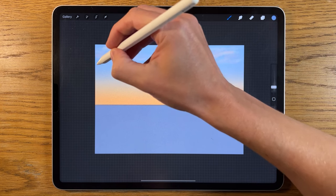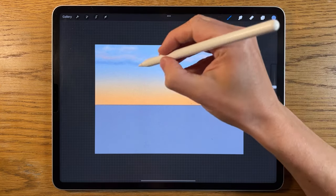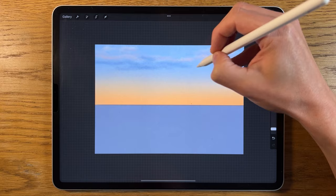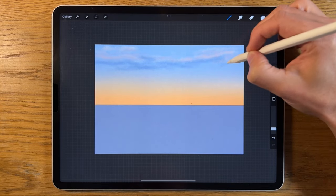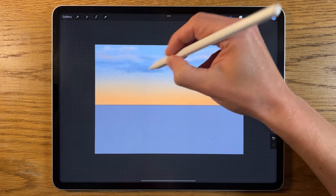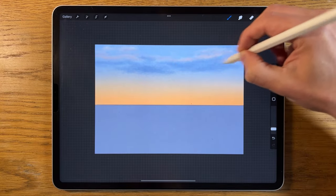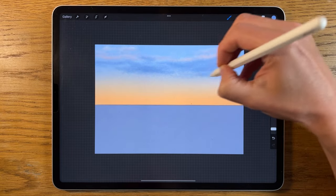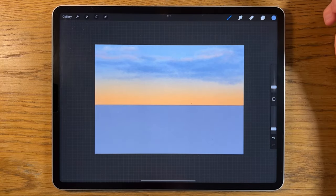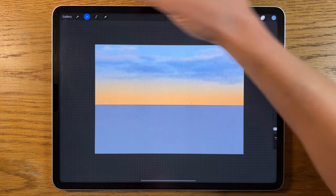I'll introduce this blue over on this side, going over the top of much of the texture we've just added. Keep applying it, building it up, letting it be kind of patchy. I'm going to allow it to form bigger shapes too — this is only the lighter color underneath; we'll use a darker blue in a moment to further build this up. Then go to adjustments, Gaussian blur, and blur it in at 3%.